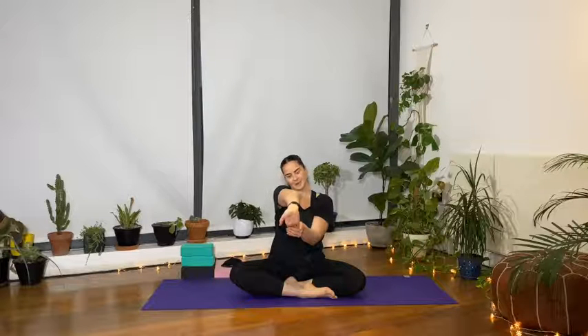Other side — left hand forward, palm facing the device. Grab a hold of the fingertips and pull them in towards you. Release, bend the elbow, give it a few circles.